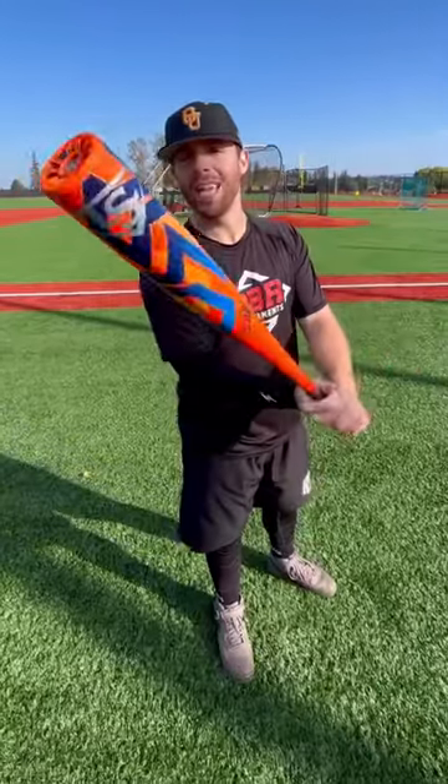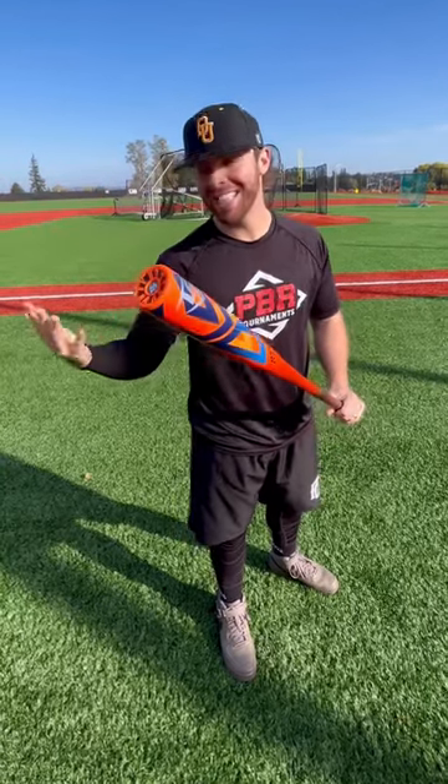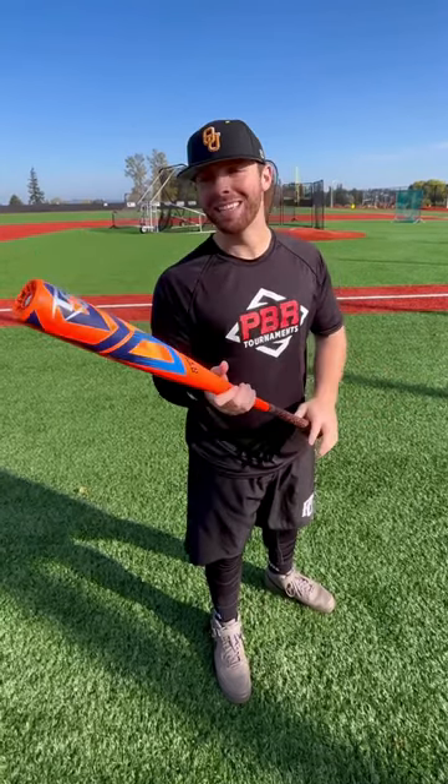Ladies and gents, we have the Atlas from Louisville Slugger. Looks, we'll get to that later. It's a bit — I don't know — it kind of gives me Walmart vibes.